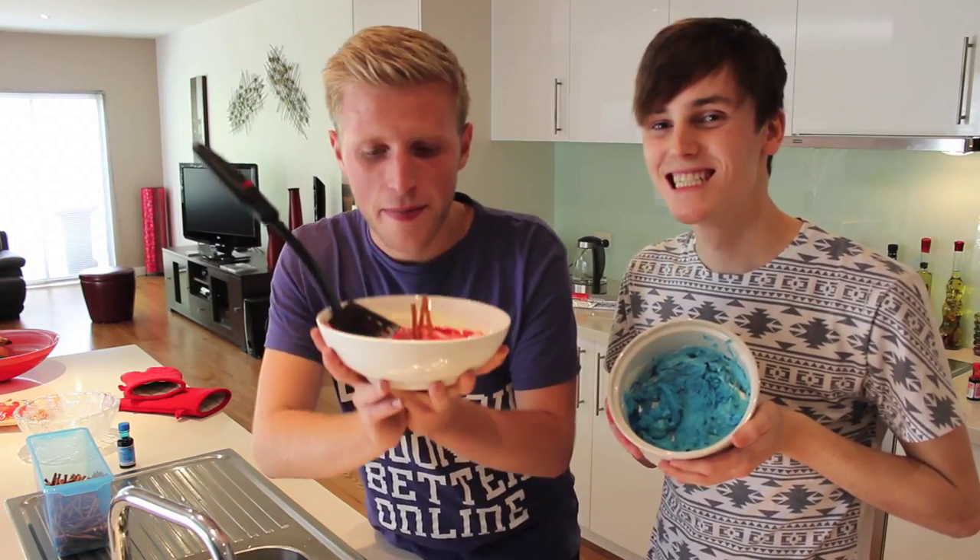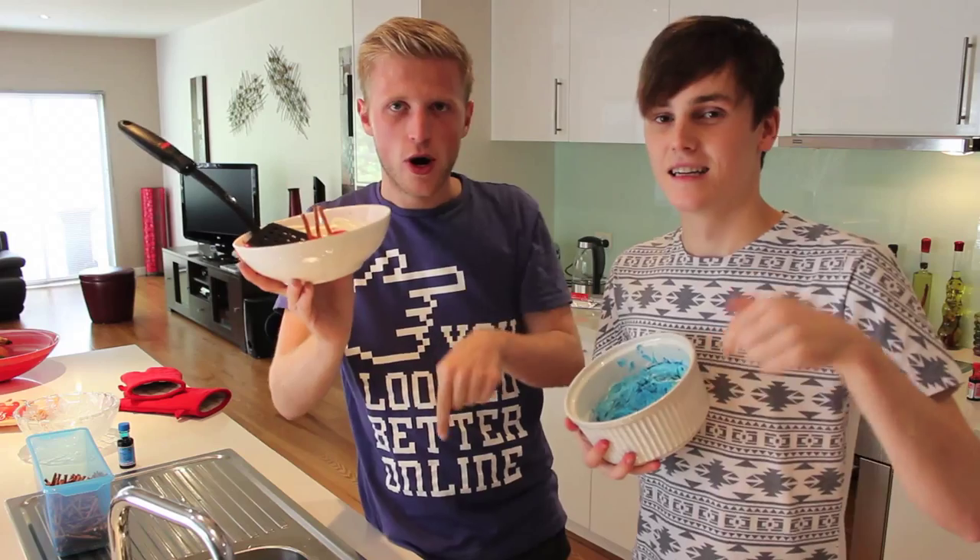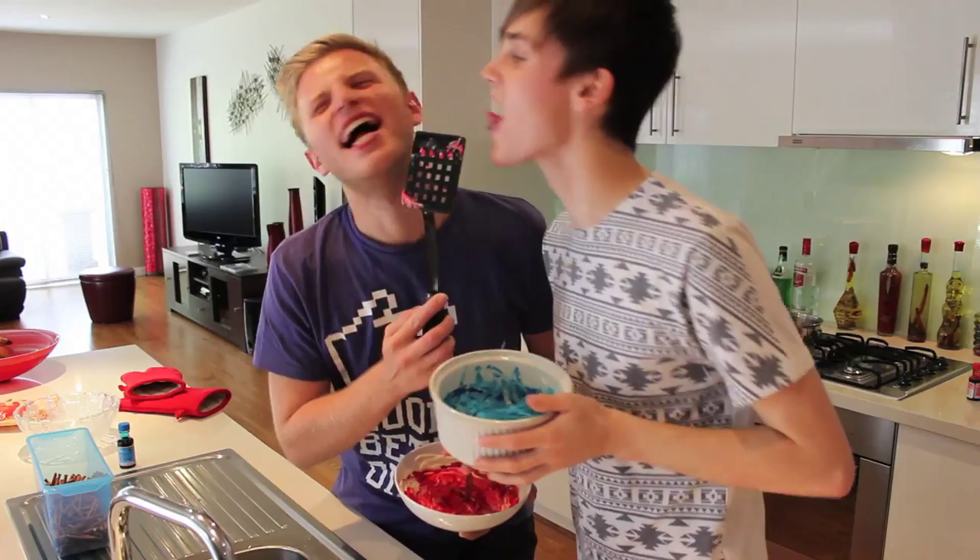Thank you for watching my first cooking, baking video. You can get to Zach's channel in the description box below, or you can click him and it will come up. Just click me. Click the betas. See you soon! We'll see ya.